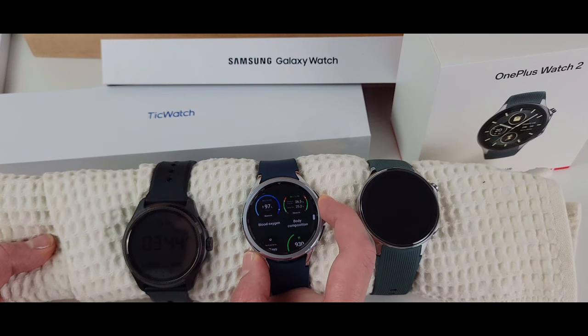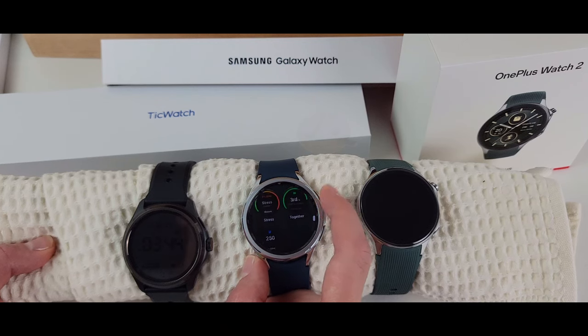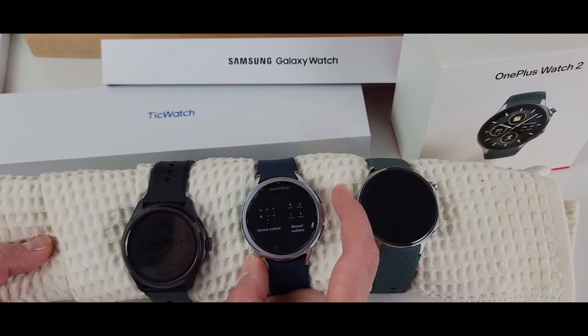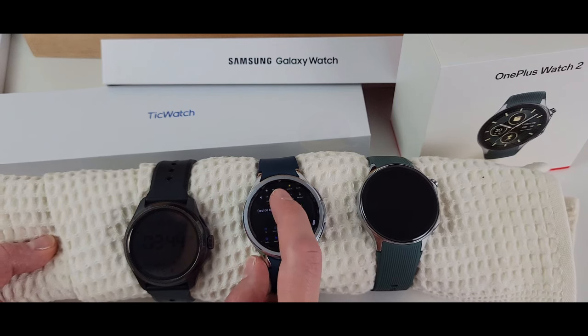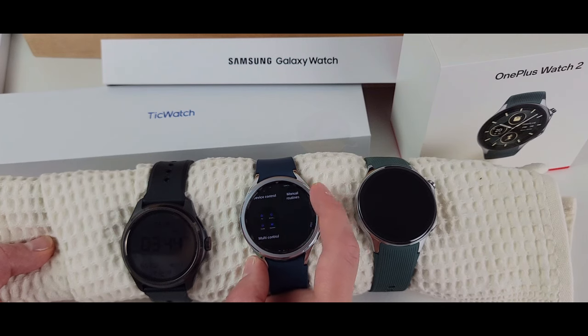The Galaxy Watch is beautiful, comfortable, and has all the extra app features. You can have the media player as a tile on the Galaxy Watch — you can't do that on the other two. It has more tile options in general: assistant, different clocks, timers, world clock, contacts, recorder, device control, and you can even control your TV via SmartThings. There are just definitely more options on the Galaxy.